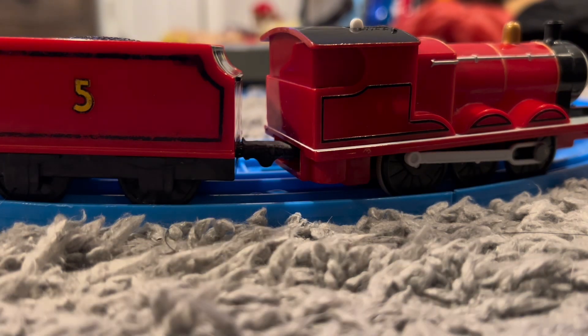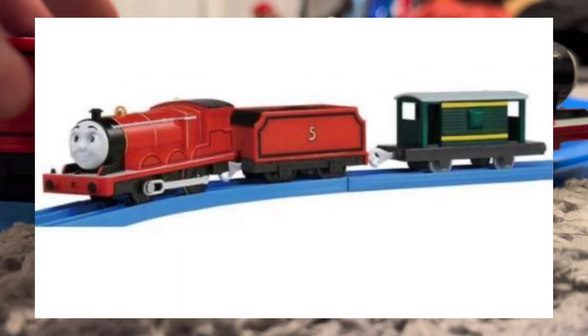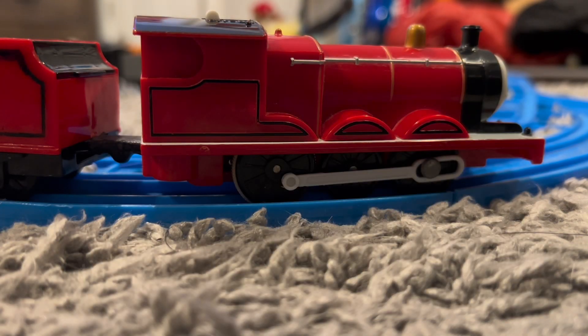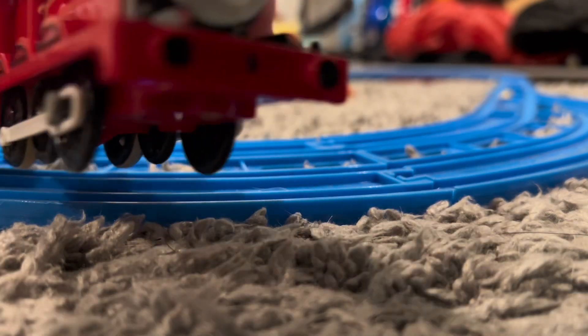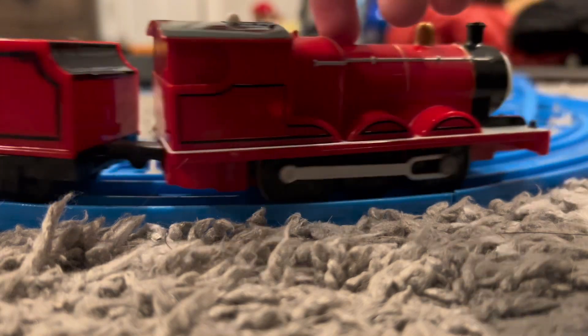And again in 2014, they redesigned him again to make him look more like the CGI. He was made with a boiler fabric and having a technical tender without detailing the tender. In my opinion, I think the best version of James is without a doubt the 2003 Playrol version. It's why I bought him over the other two.